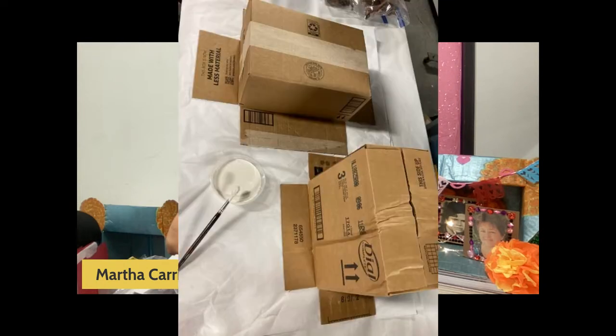Just regular delivery boxes. Then we'll do the slide here. So I started by prepping the boxes with white paint — in this case it was tempera — to prime them.